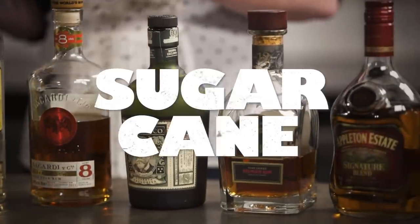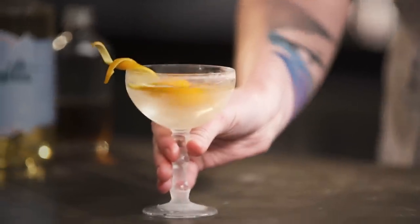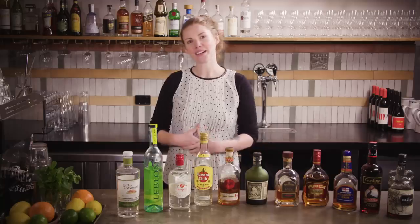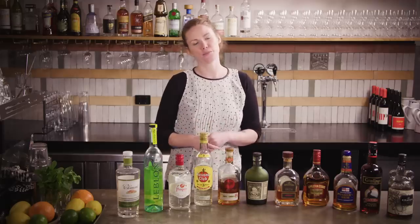Rum is a distilled spirit made from sugarcane but that's about all everyone can agree on — well, that and the fact that it makes darn tasty drinks. It may be known for tiki drinks but it can also work really well in stirred down sippers and even my very favorite indulgent dessert cocktail, which is why I wanted to show you how versatile it can actually be with these five very tasty and very different rum cocktails.